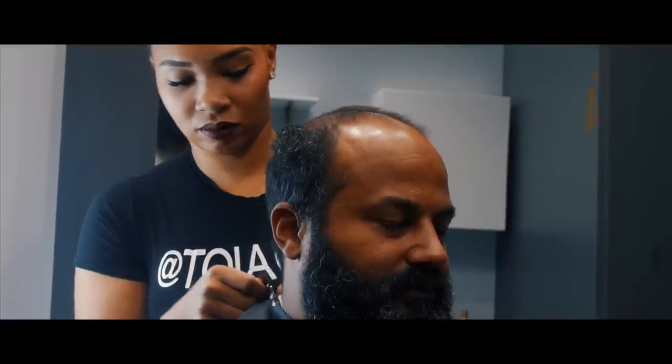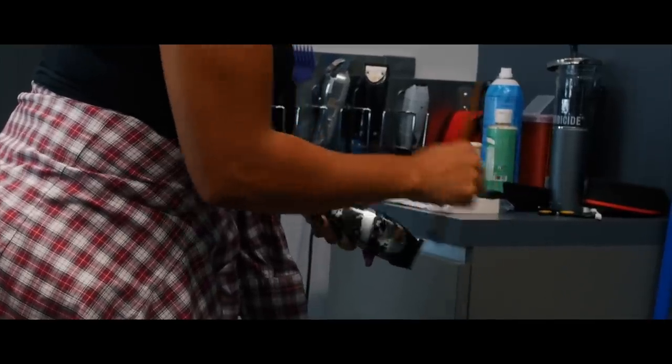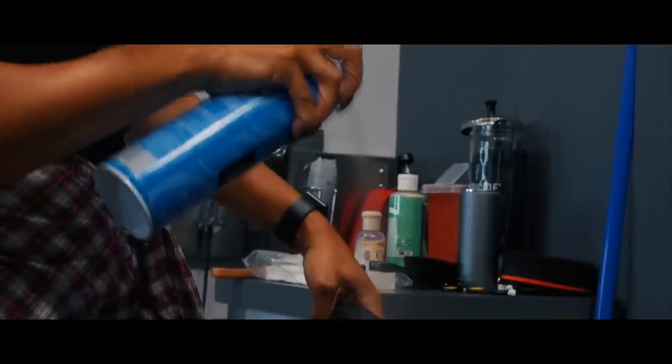Whenever I'm approaching their head or beard, I first look and evaluate their scalp and their skin just to see what it is that I'm going to be servicing.